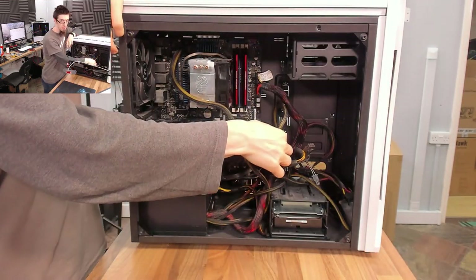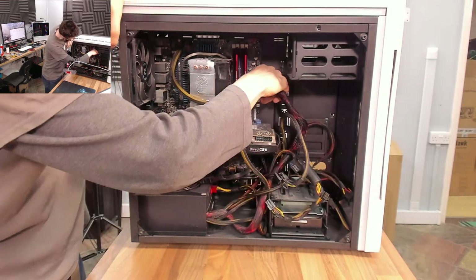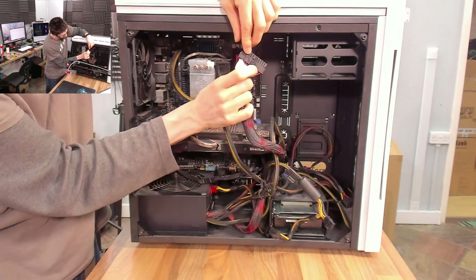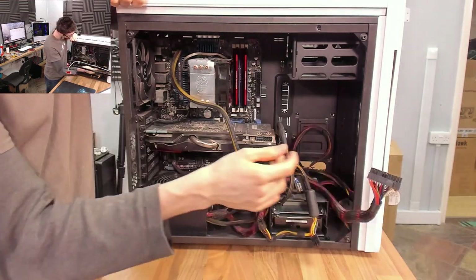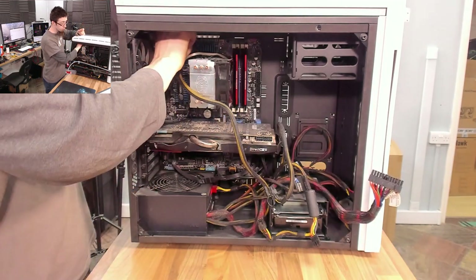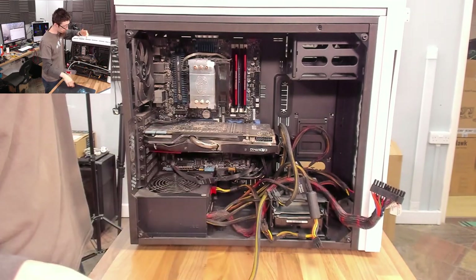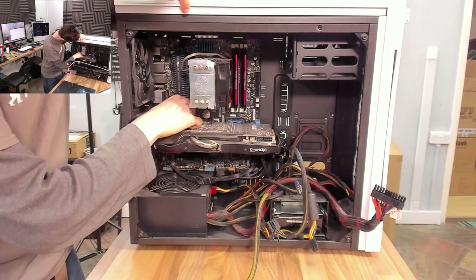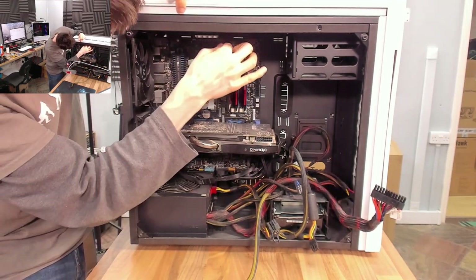I'm going to kick off by simply unplugging everything and disassembling this computer. Watch out for these power supply cables with the locking connectors — you want to press in that tab at the top before you pull it out. On older stuff like this you'll probably find everything just falls out because it's worn. On some builds things may be resistant and you might have to give it a wiggle.